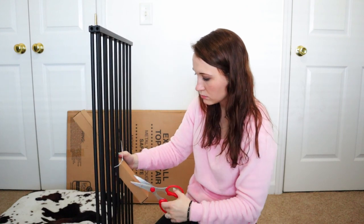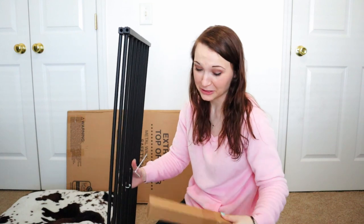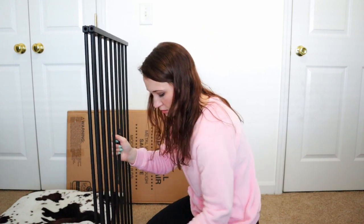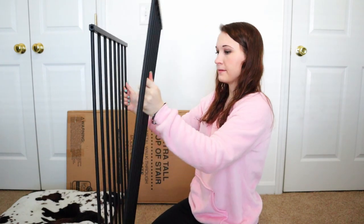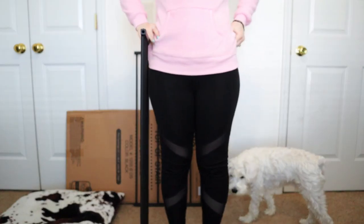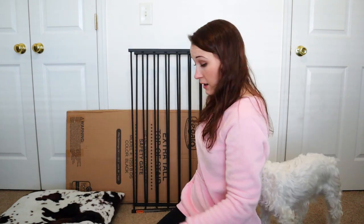We've got a twist-to-mount option which I will not be doing. Height-wise it comes to my waist — I am 5'4 so I'm a shorty. If you're taller it will come a little lower on you, but that's okay.